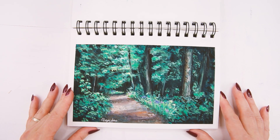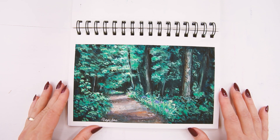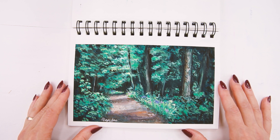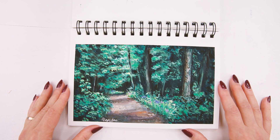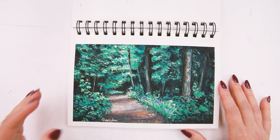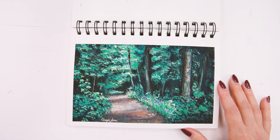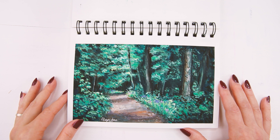Here is my very first painting in this sketchbook and I used traditional gouache for this painting. It took me about two hours to complete and I used a reference photo from pexels.com to paint it. I have a video on my channel if you want to check it out.